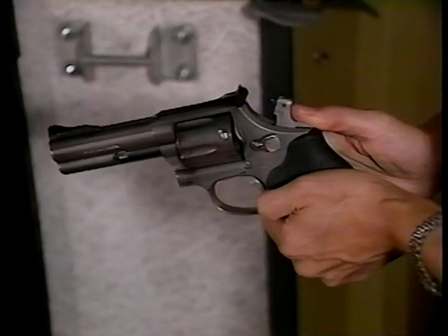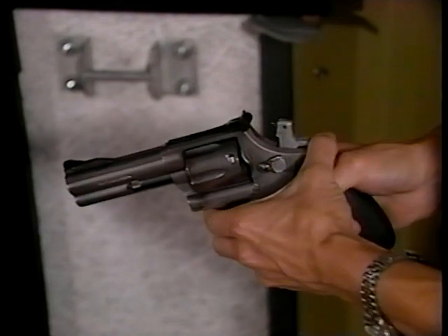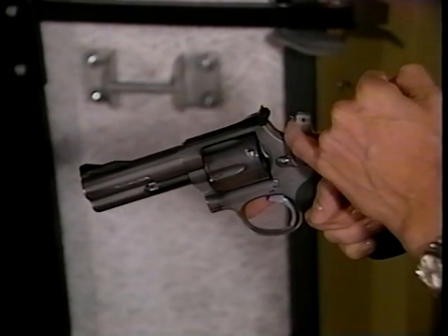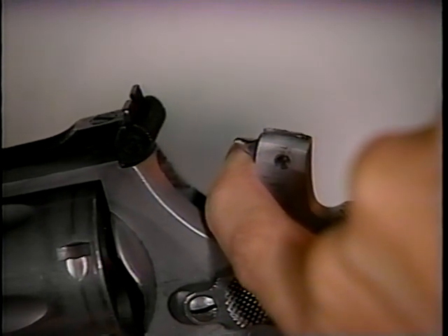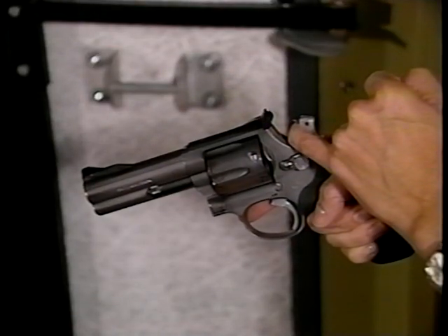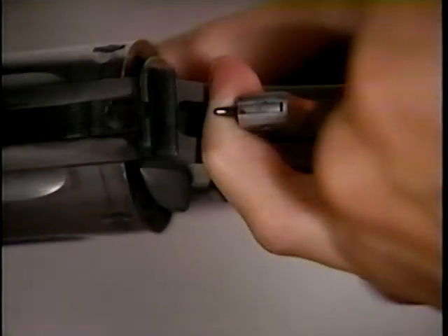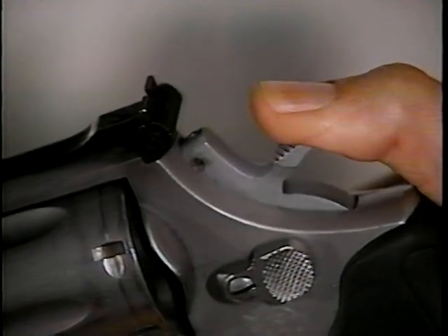Learning to uncock your weapon is another element of firearm safety. Holding the revolver in your strong hand, place the index finger or little finger of your weak hand between the hammer and frame, with your finger beneath the hammer nose. Press back slightly, then begin pulling the trigger. As the hammer begins to move forward, remove your finger from the trigger guard. Ease the hammer down with the thumb of your gun hand. You've now safely uncocked the weapon.